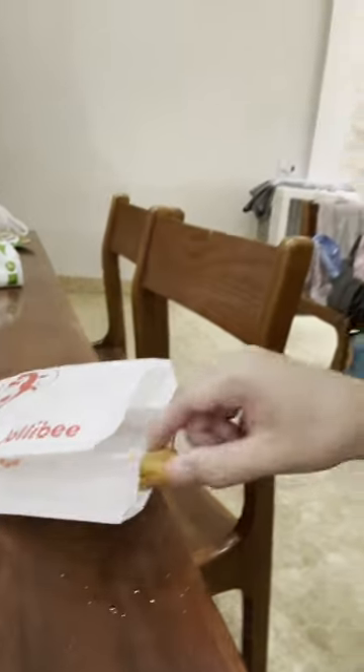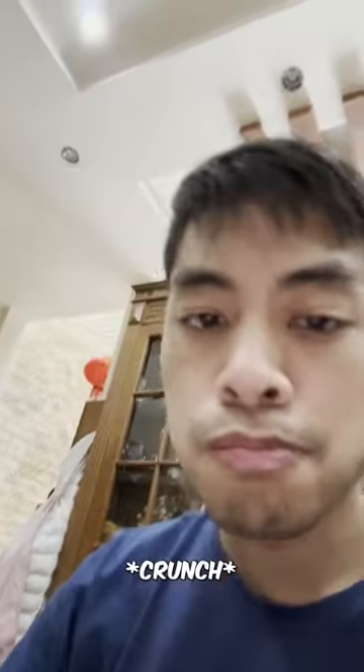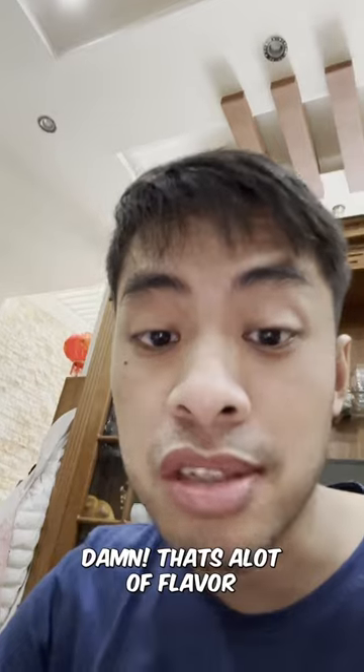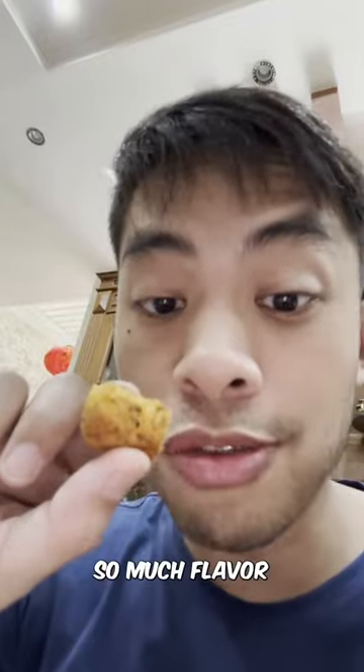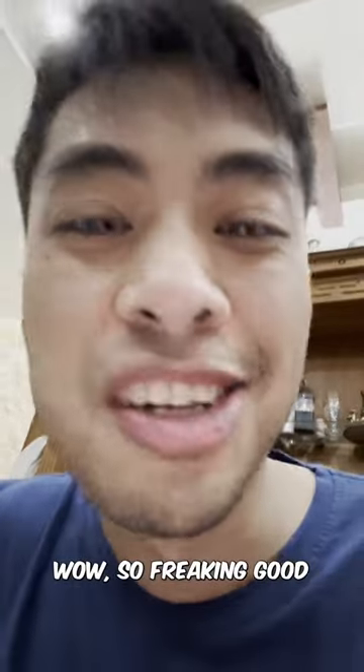Let's try the fries. Mmm. Damn, that's a lot of flavor. Oh my god, that is delicious. So much flavor. Wow, so freaking good.